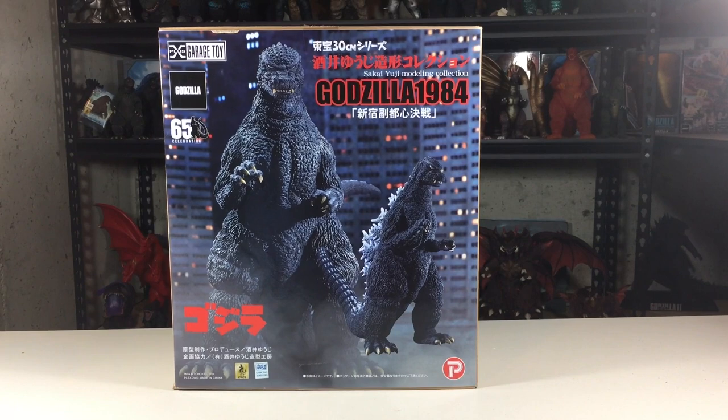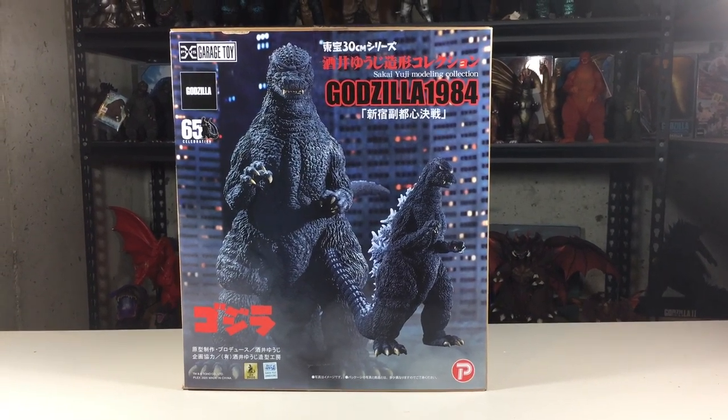Before we begin, here's a look at the box it comes in, featuring some awesome artwork that is typical of the Yuji Sakai line.